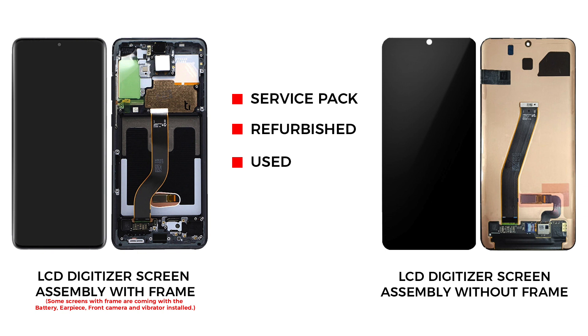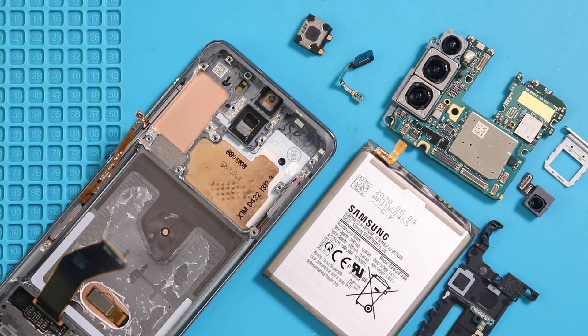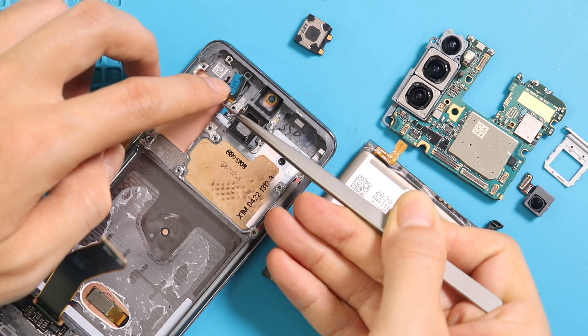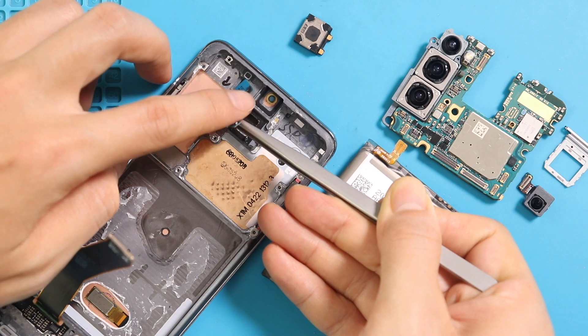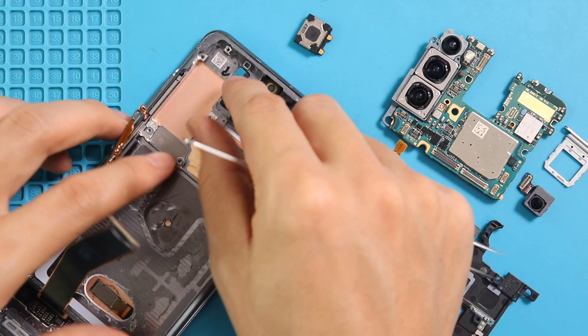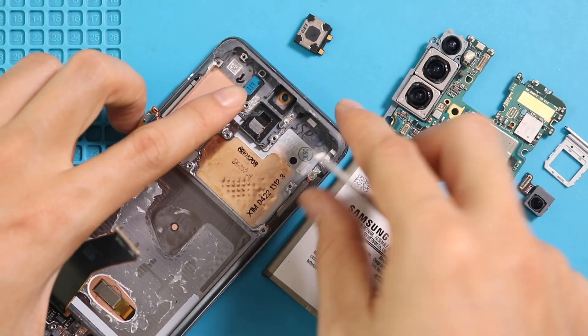On the new screen frame, start placing the removed parts. First, place the sensor flex and earpiece on the frame, and then place the logic board.